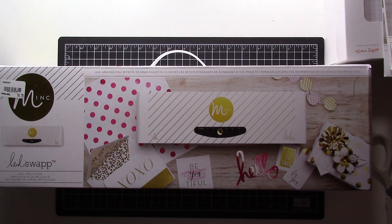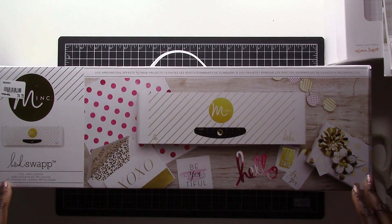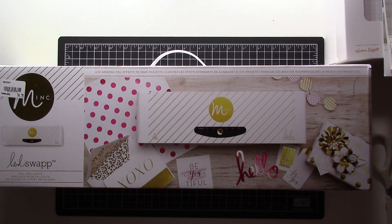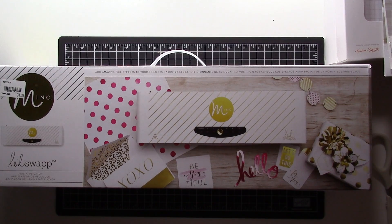Hey guys, welcome back to mypaperpassion.com. This is Gabrielle, and today I am bringing you a new product — the Heidi Swapp Minc machine. If you are not familiar with the Minc machine and what it does, this video is going to be perfect for you. This machine's sole purpose is to foil certain projects like cards, Project Life pages, or scrapbook pages — to add that foil effect to your project.